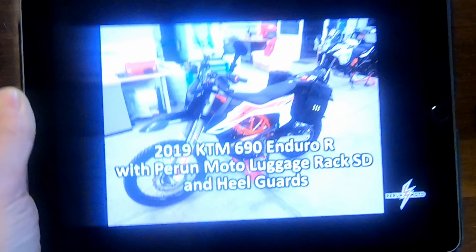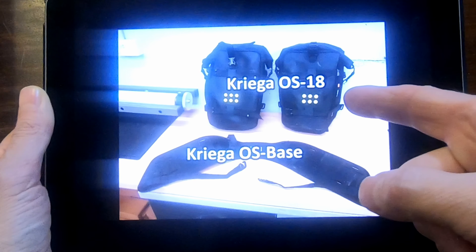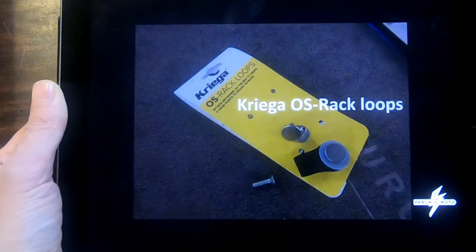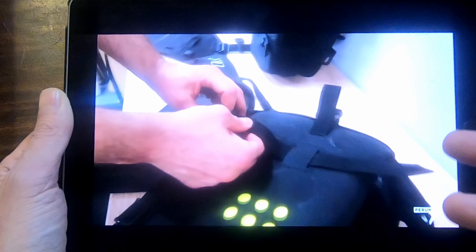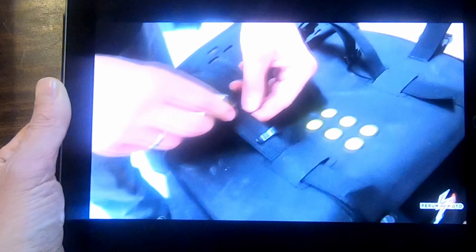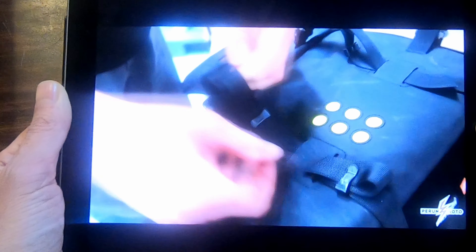So in the interest of full disclosure, here is Perunmoto's own installation video of the Krieger OS18 and Krieger OSBase, which I've gone with. It's all crystal clear, you can see exactly how to do it. So I'll put a link to that video in my description. But then I'm just going to do the fitting to my bike just to see how I get on with it — it might be of interest to some people.